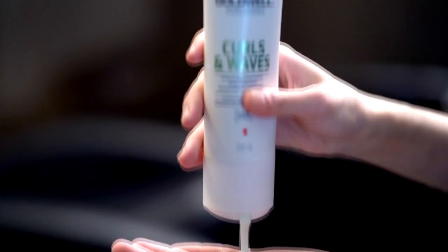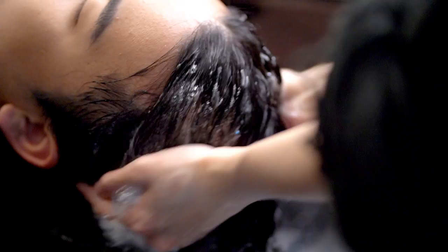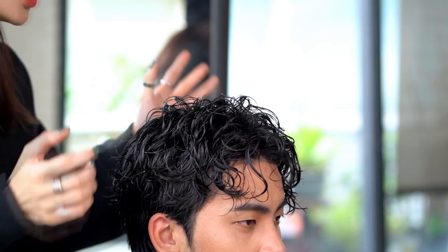Shampoo the hair with the hydrating shampoo and conditioner before styling. We have finished the shampooing and you can see the clear curls in wet condition.